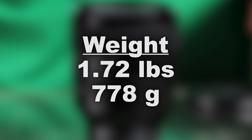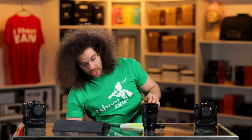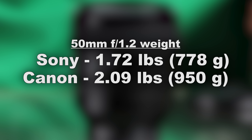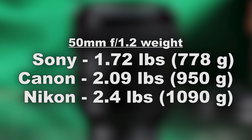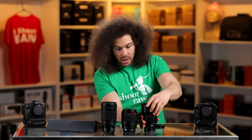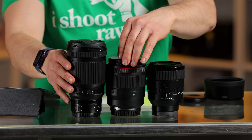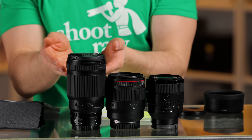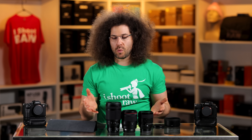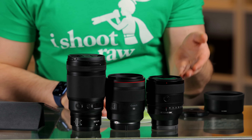In terms of weight, this weighs in at 778 grams or 1.72 pounds. Canon's comes in at 2.09 pounds and the Nikon clocks in at a hefty 2.4 pounds — it's also super large. Looking at them side by side without the lens hood, the Sony is smaller than the Canon and much smaller and lighter than the Nikon. It makes you question why Nikon's is so large when Canon and Sony were able to shrink theirs.